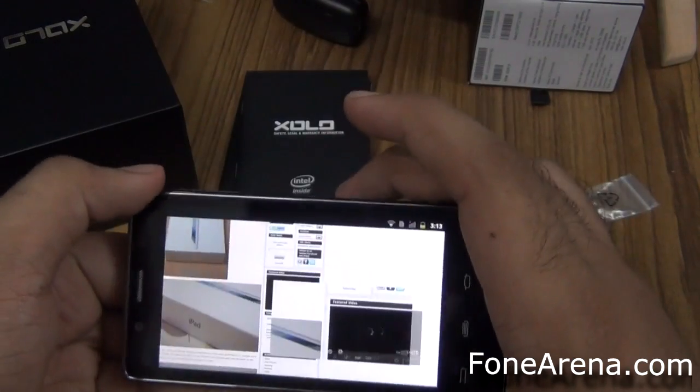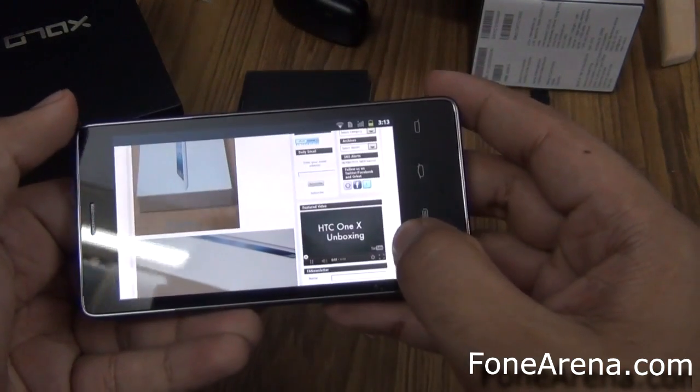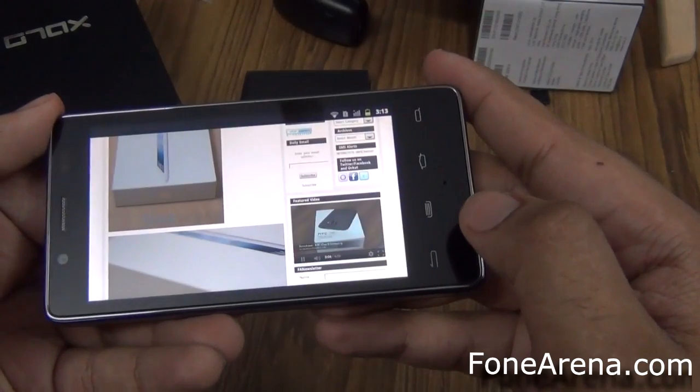So let's quickly try YouTube video playback.